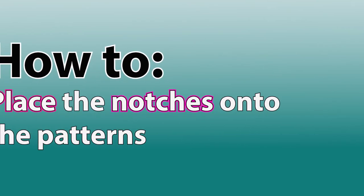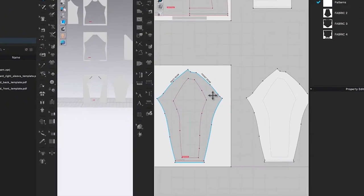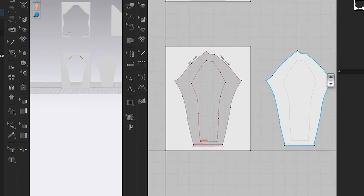Before I unfold these pattern pieces, I'm going to place the notches on the pattern. For example, you can see the front seam and the back seam. Instead of labeling front and back, I'll use the notch tool — two notches means it's the back seam, and one notch means it's the front seam for the sleeve.